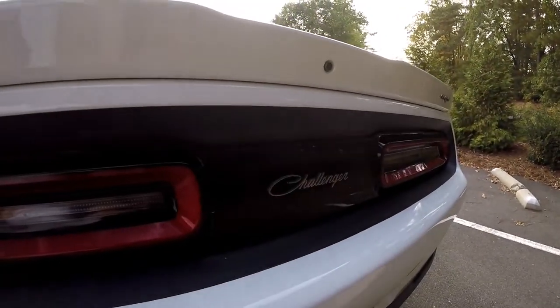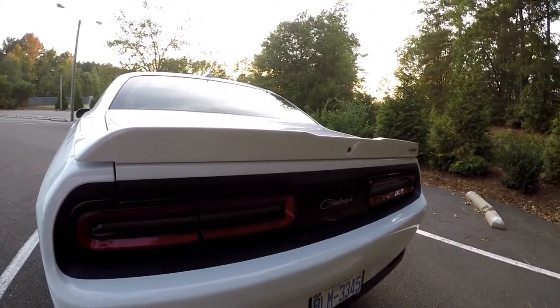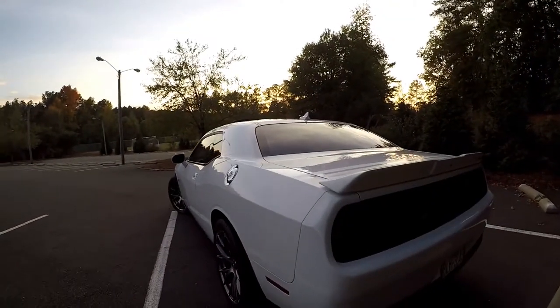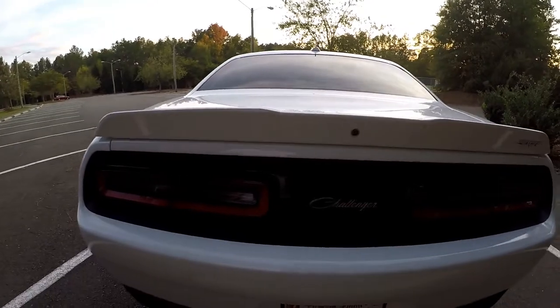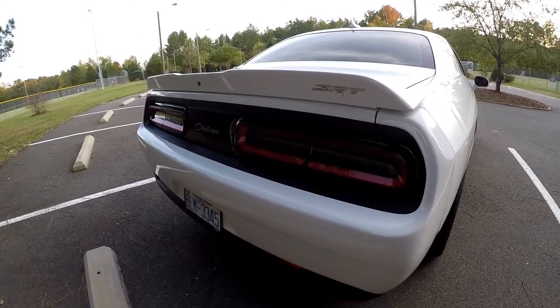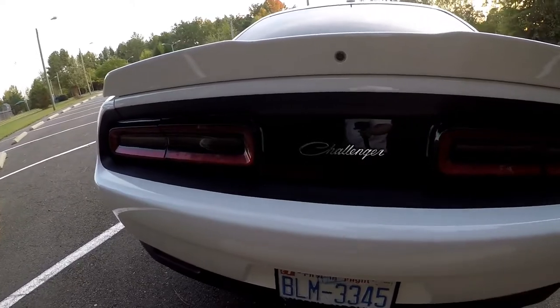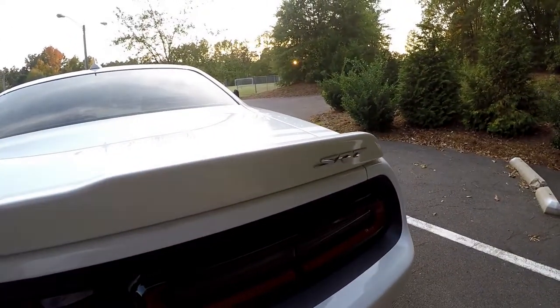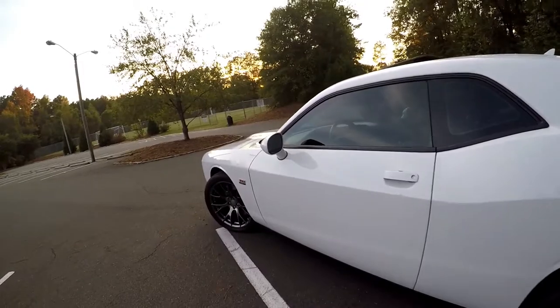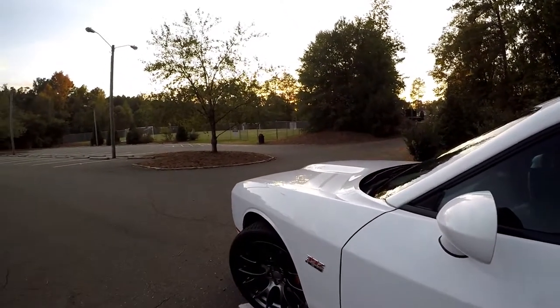The last cosmetic change is the badging. I removed the Dodge lettering and added a script badging — an old one I had from previous challengers. This is based on the 1971 Challenger tail light script. I saw it on a friend's car and was reminded of how great a look it is. The chrome finish combined with the white and chrome SRT badging really sets it off nicely.